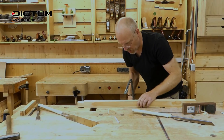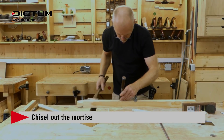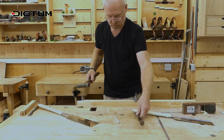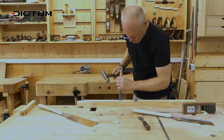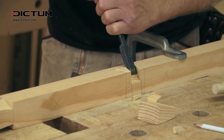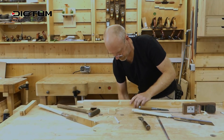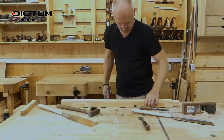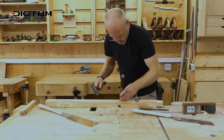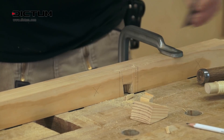To chisel out the mortise, turn the workpiece on its side and mark the base with a wide chisel by lightly tapping. Then use a narrower chisel to first roughly remove the material from the joint. On the outside, first mark the base of the mortise with a wide chisel.